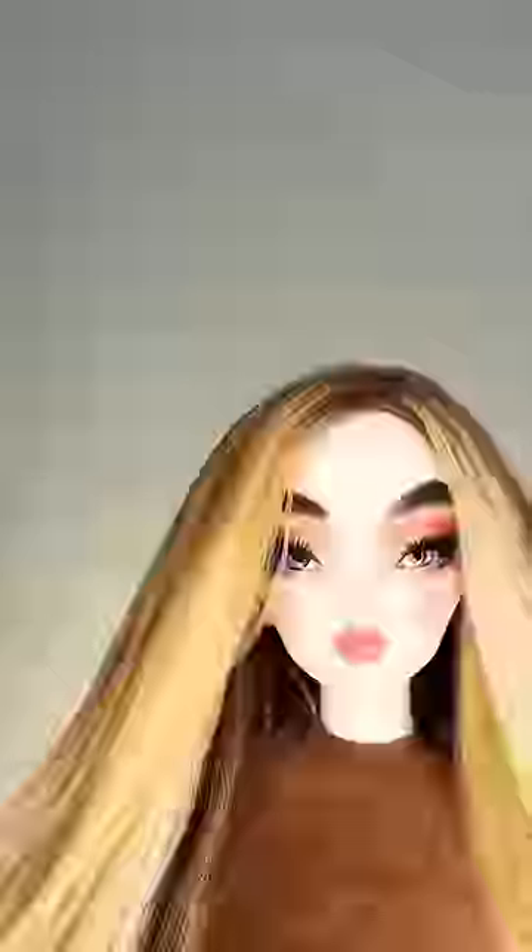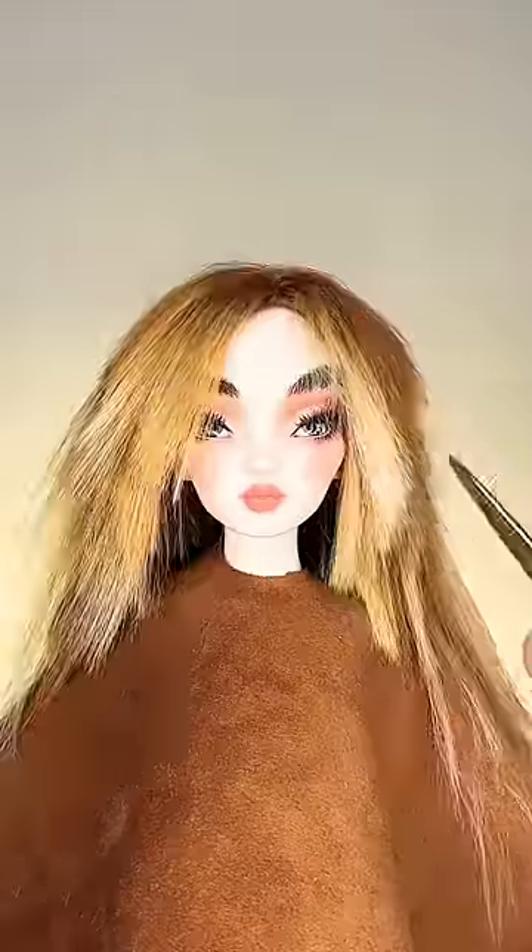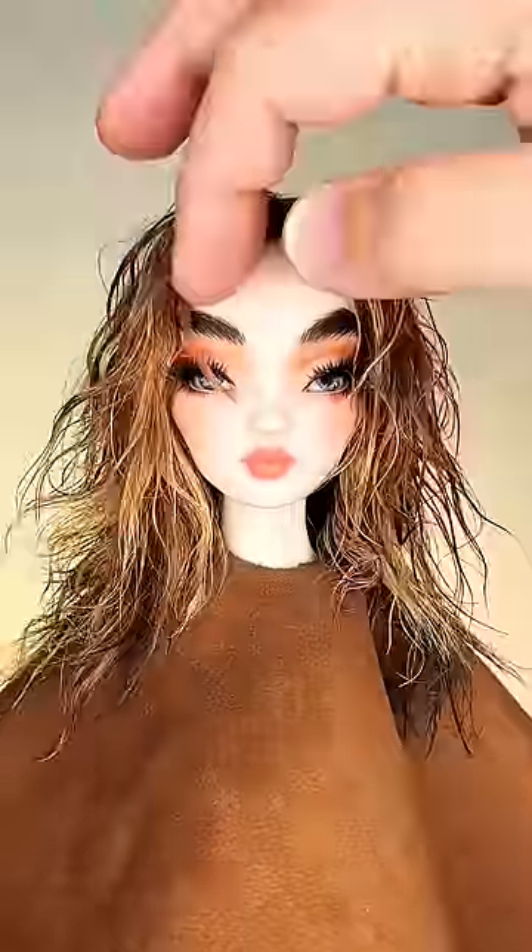Now I'm gonna chop it into a wolf cut shag just to make the final look a little more modern. After a lot of texturing, I'm dampening the hair again and letting it air dry just so the natural wave can come back.